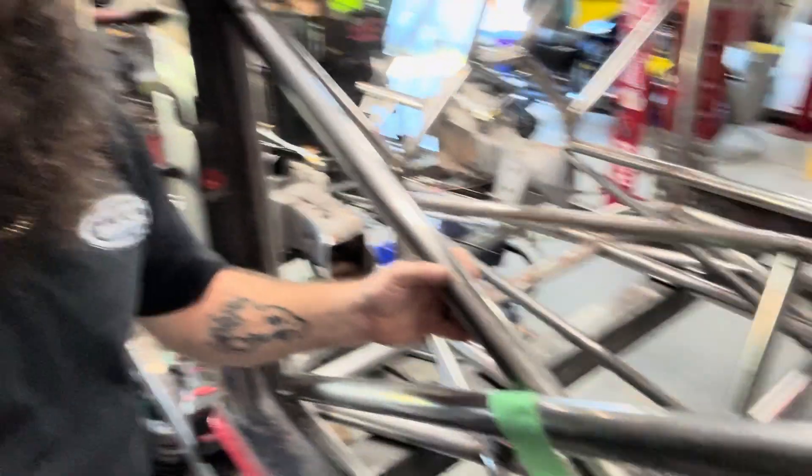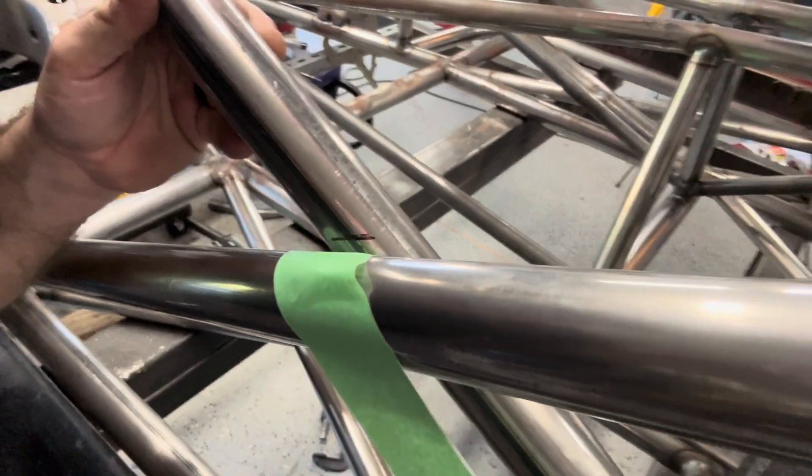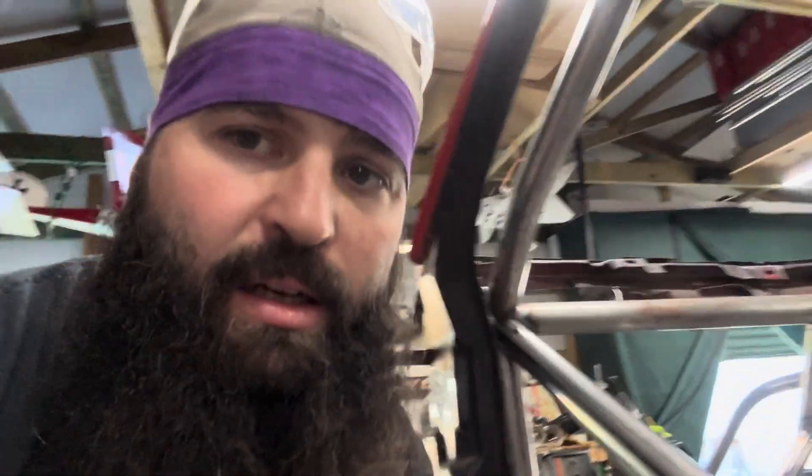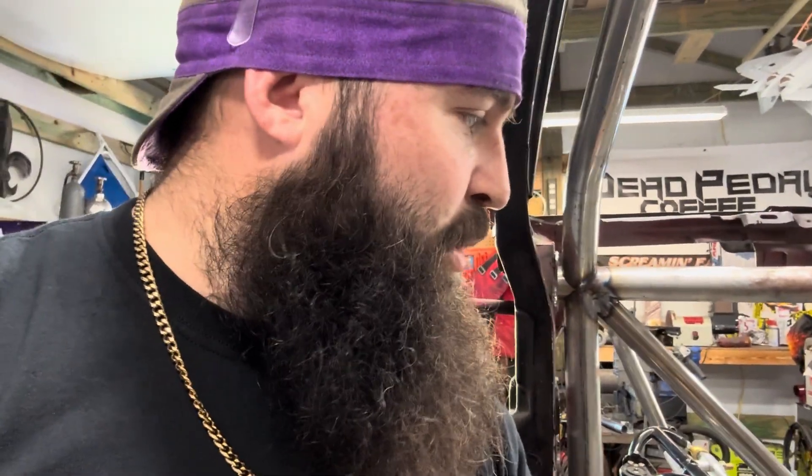So this is my tube here — you can see I use a sharpie to mark where the throat of the notch needs to be. That's just a rough estimate of where it should be. I always cut it on the longer side because even though you use a hole saw notcher, it's not perfect — you still use the tiger disc or a drum sander to open it up. The better the fit, the easier it welds and the better it comes out.